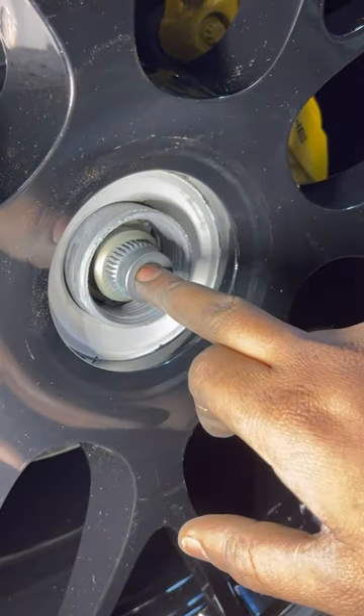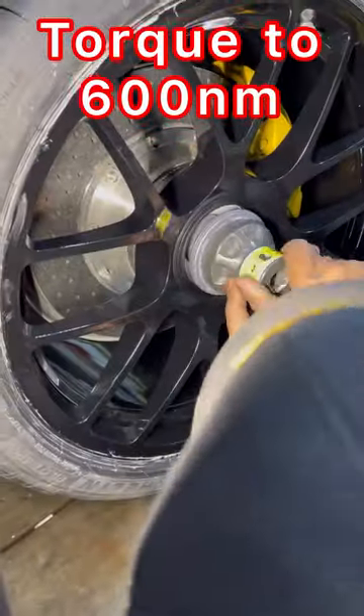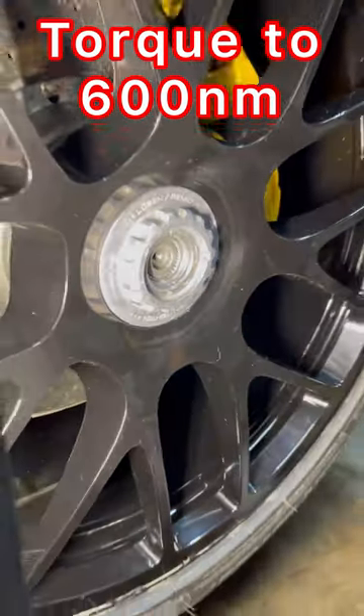This is a safety lock right here. The tab has to come in here so it doesn't back out the wheel. These splines need to mesh. It's stuck right now. Pop it out flush.